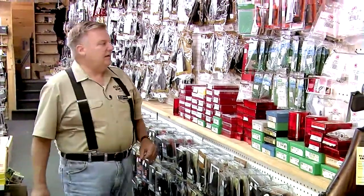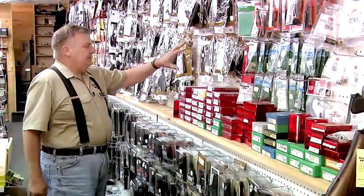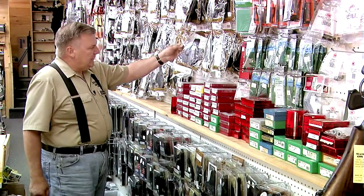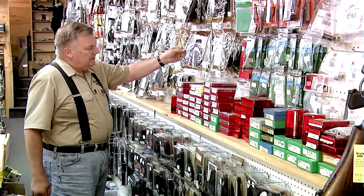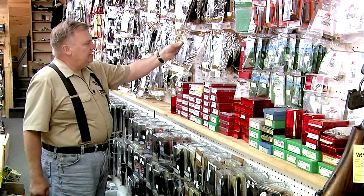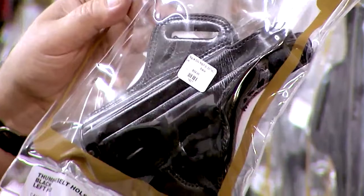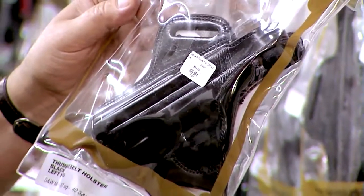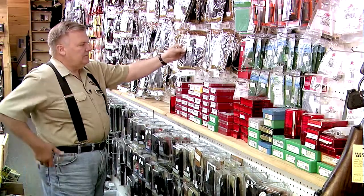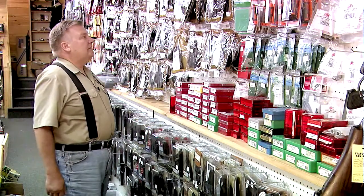We also have a wide variety of leather pancake style holsters. Pancake style holsters are comfortable to carry because they distribute the weight of the gun over a larger area and are made of leather, which is of course a comfortable material. These also have a thumb break so you can quickly draw the weapon if needed.